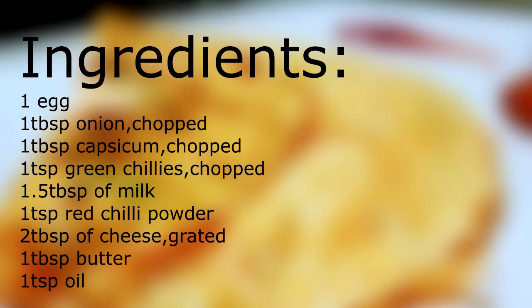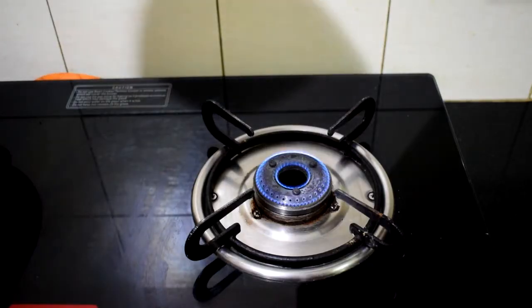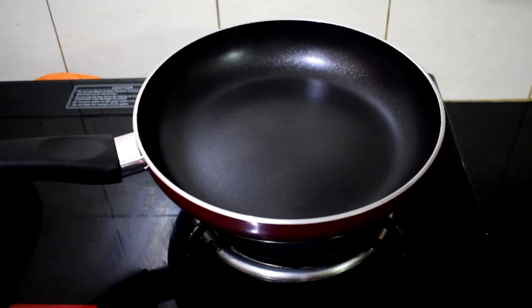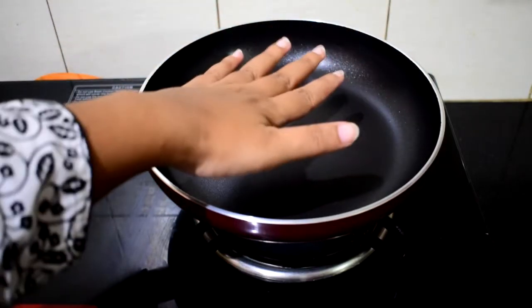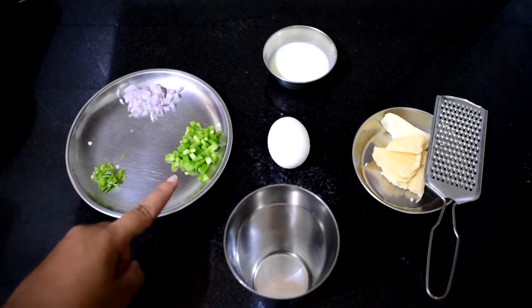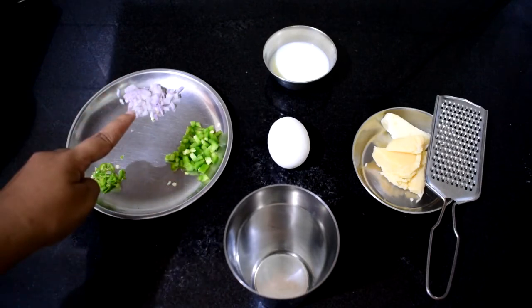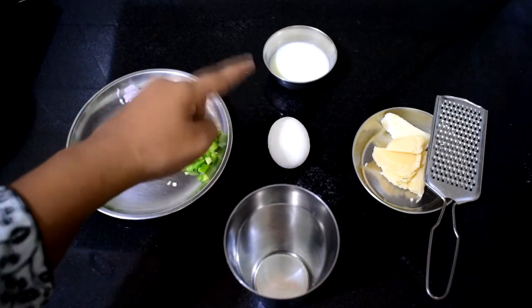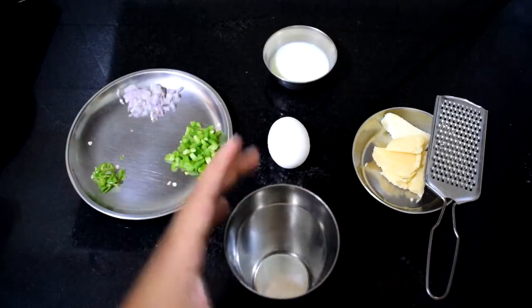One tablespoon of butter, one teaspoon of oil. Now start by turning on your flame to medium and placing your pan. By the time the pan gets warm, we will work with our ingredients. You can see I have my green chilies, capsicum, and onion here, along with an egg, some milk, and some cheese for later.